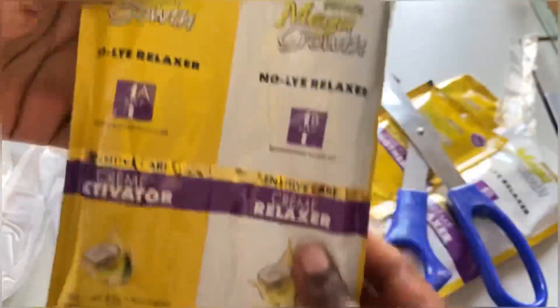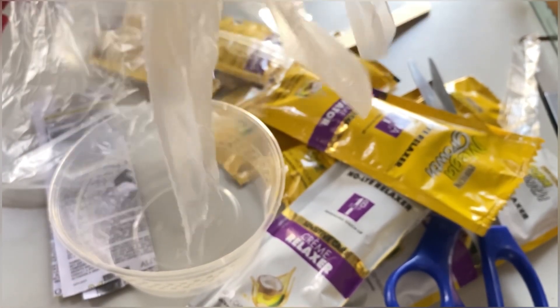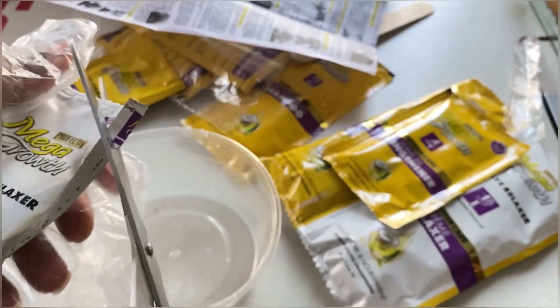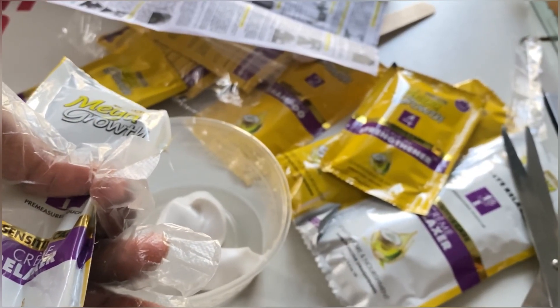I got two packs because my hair is quite full. I also got gloves because I didn't want my fingers to turn a particular color. I'm going to be mixing the activator and the cream relaxer into this bowl.